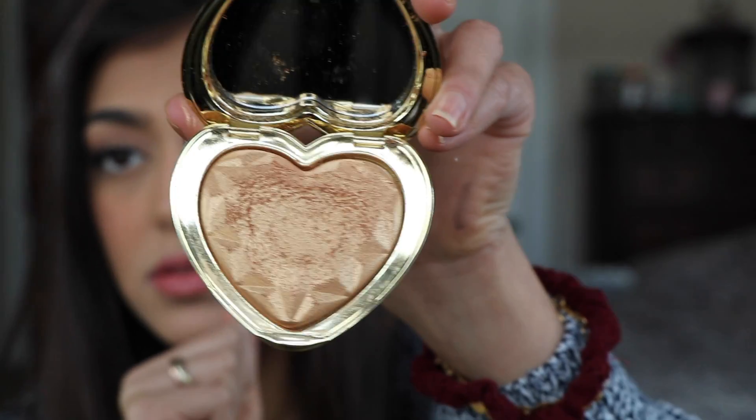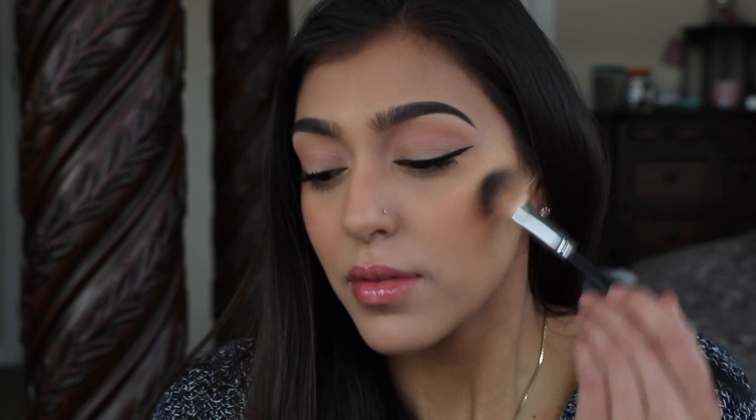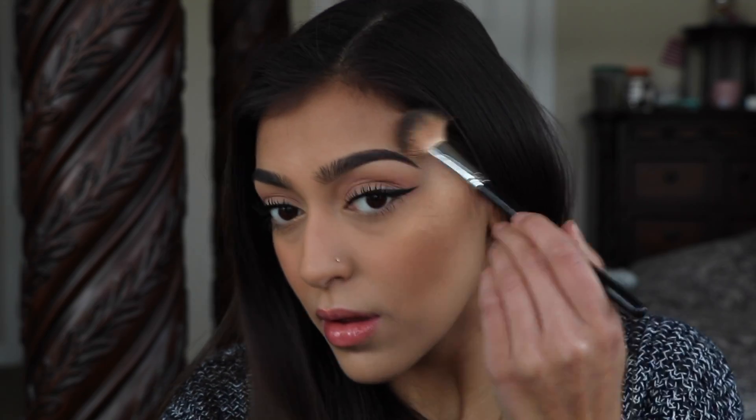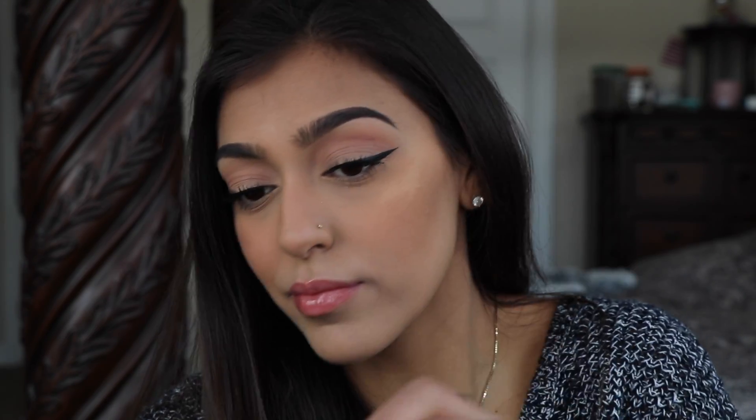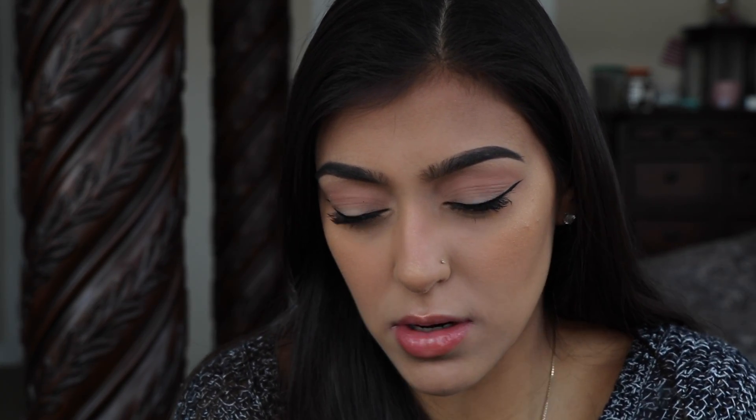I'm going to do some lips. Next, we're going to do some highlight. I'm going to use Too Faced Love Light in 'You Light Up My Life.' I've got a couple of pimples on my cheeks so we're about to highlight those up nice. I'm going to use this in my inner corner and also on the brow bone.